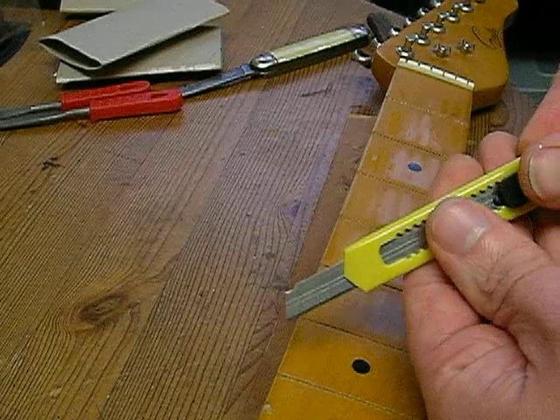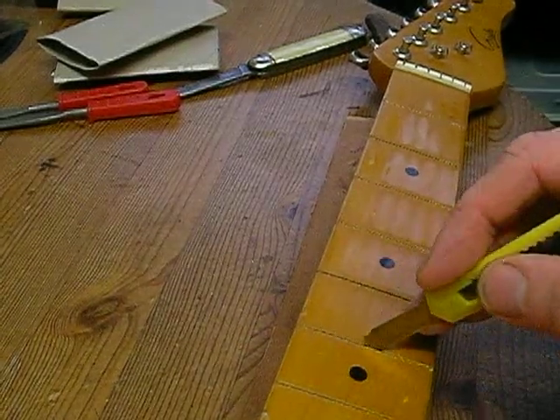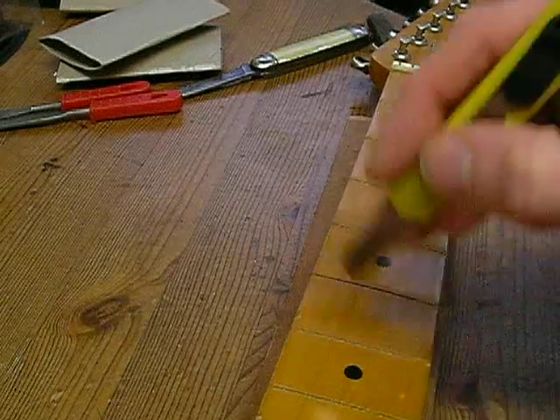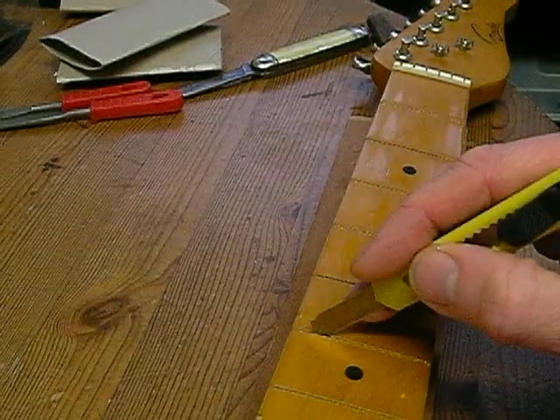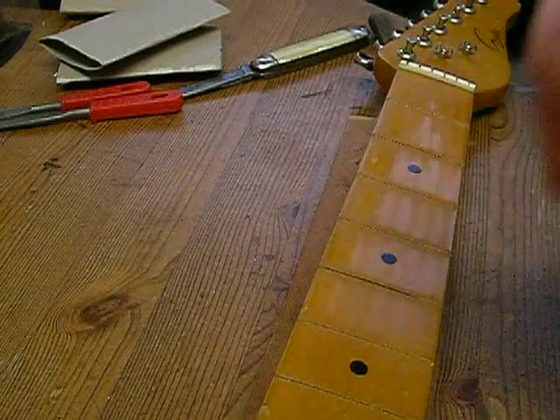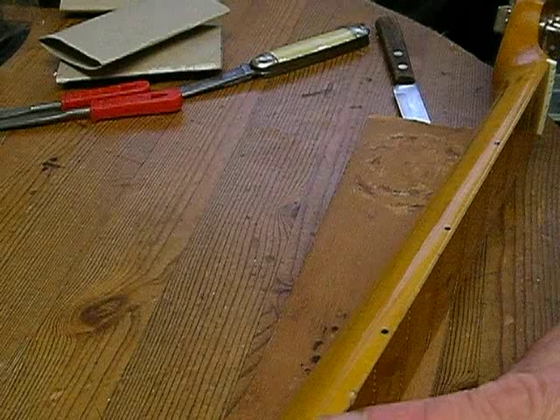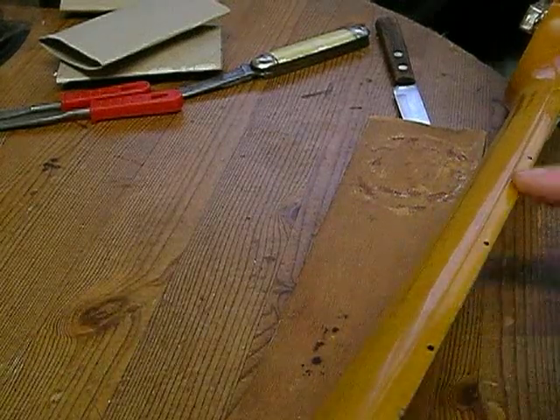I have this little Stanley knife - after I've taken a fret out I go through the middle of the slot and get out any dirt that's in there. You've got to make sure there's no dirt in there, because when you put the new frets in you don't want the dirt holding the frets up and not allowing them to go down properly.